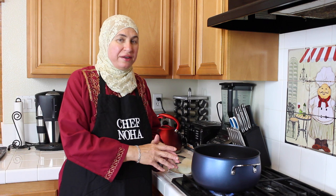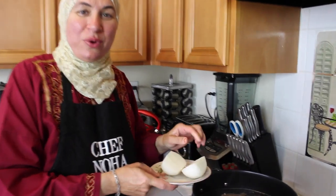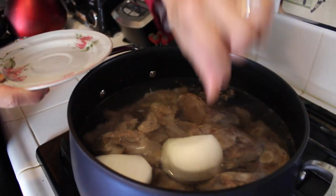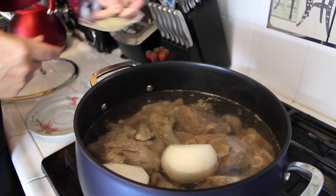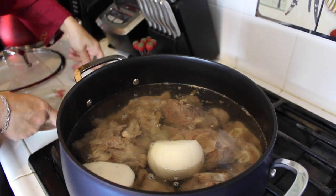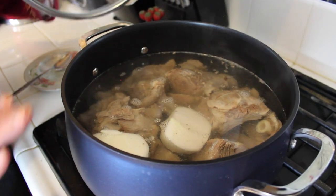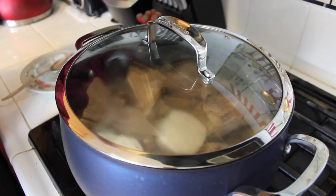I soak the meat in vinegar and salt for 30 minutes as usual. Then I place the meat in water until it's boiled, then I drain the water and wash it again. Now I'm going to start cooking it. I'm going to cook the meat until it's medium rare and I will tell you the reason later on. I will add onion for the smell, and to keep the color of the meat, I'm going to add lemon juice and sugar. Make sure that the water covers your meat and cover it.